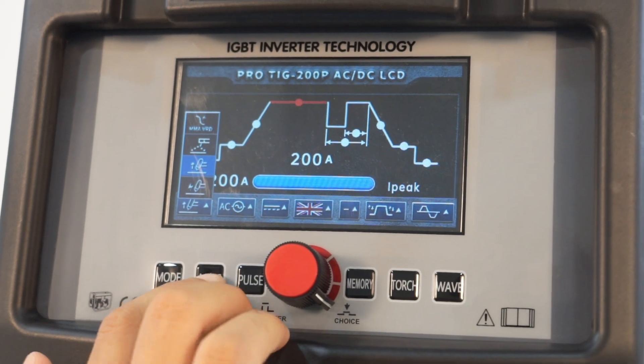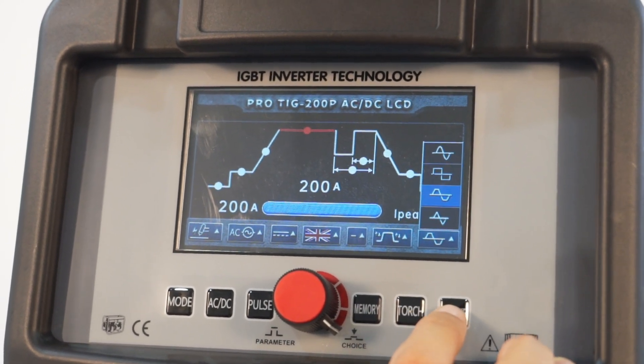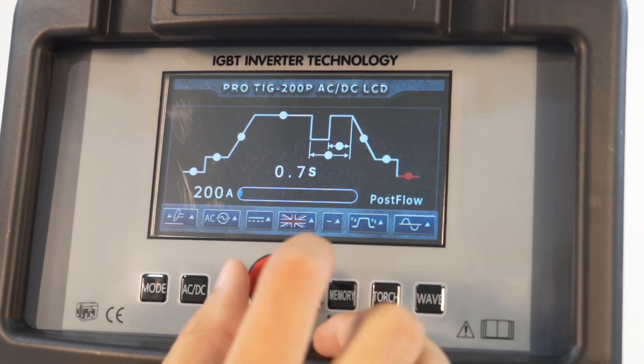With various waves, can expand work range to suit more and more welders: sine wave, square wave, trapezoidal wave and triangular wave.